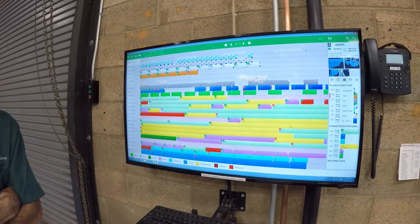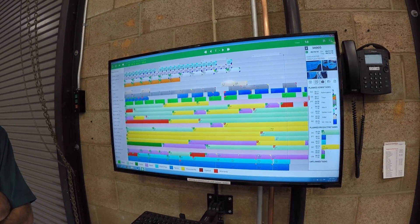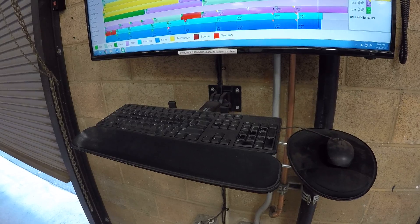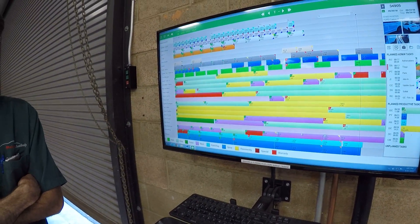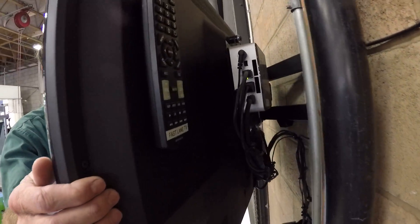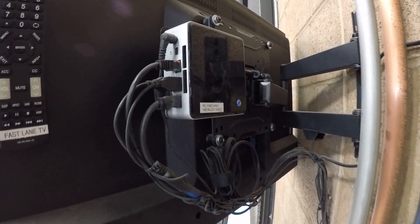Yeah, I think that's probably pretty accurate — about nine. We're running a 40-inch high definition TV as the monitor, and then you can see down here we've just got a wall-bracketed keyboard and a mouse set up. I want Alan to talk about the computer that's set up behind each of the workstations. You can see here — look at this setup, it's just beautifully done.